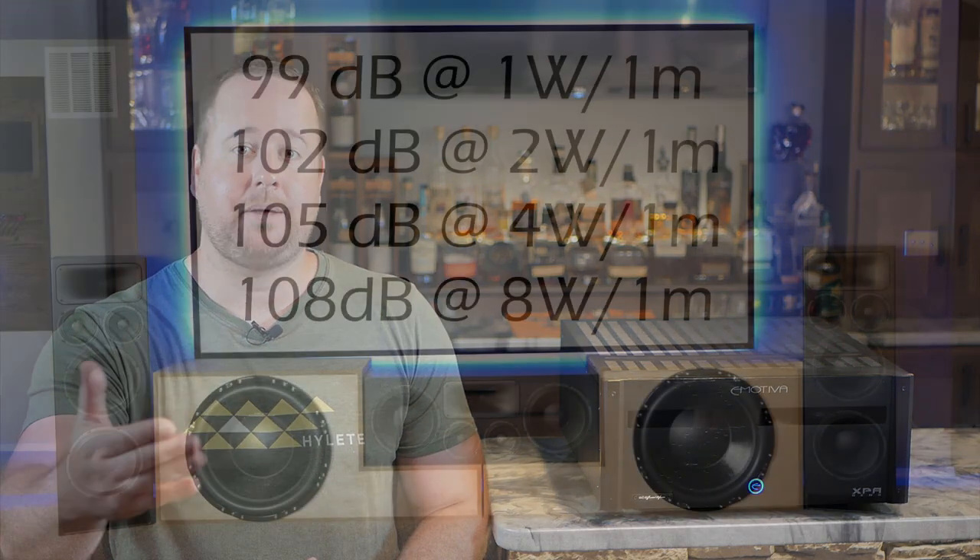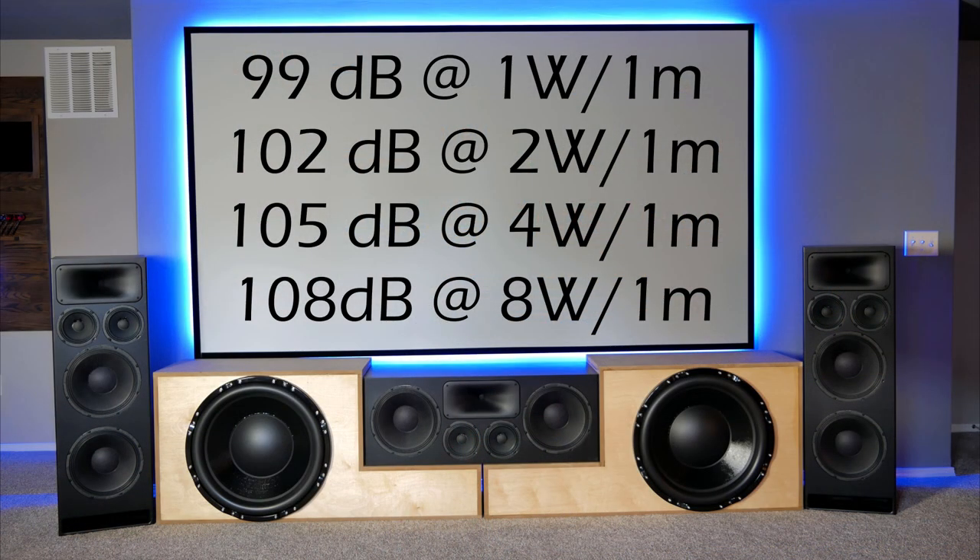That rating means they play 99 decibels roughly at 1 watt at roughly 1 meter. With speaker systems, when you double your input wattage, you'll get a 3 decibel increase in sound output. So at 1 watt I'm getting 99 dB, at 2 watts 102 dB, at 4 watts 105 dB, and at 8 watts roughly 108 decibels — and so on. These are very sensitive speakers and they really don't need a ton of power to start making a lot of noise.